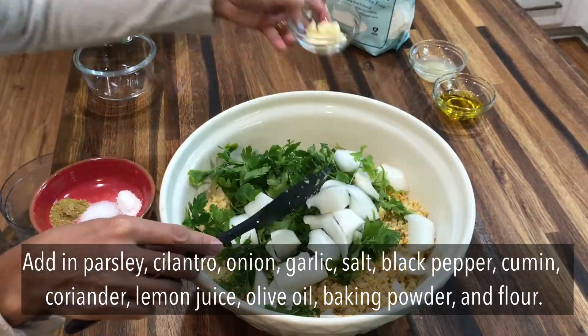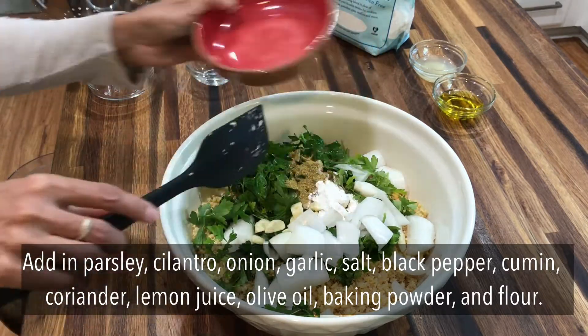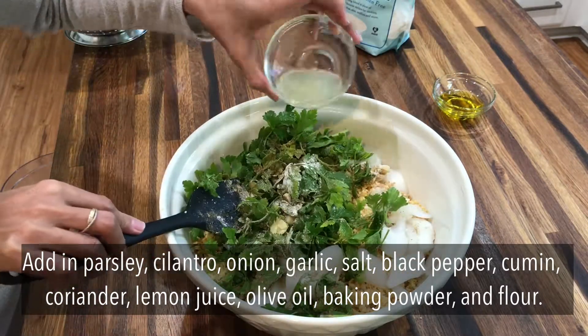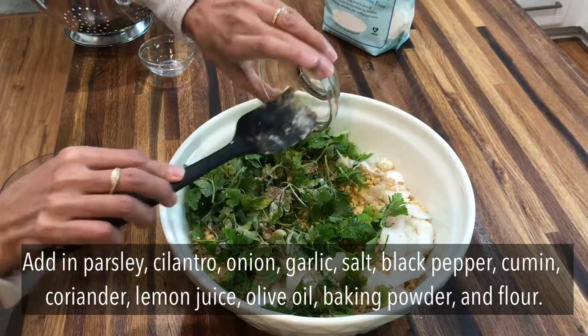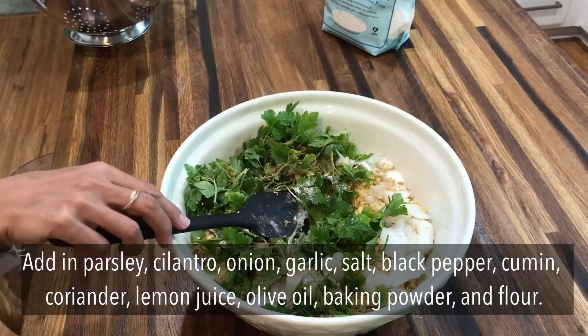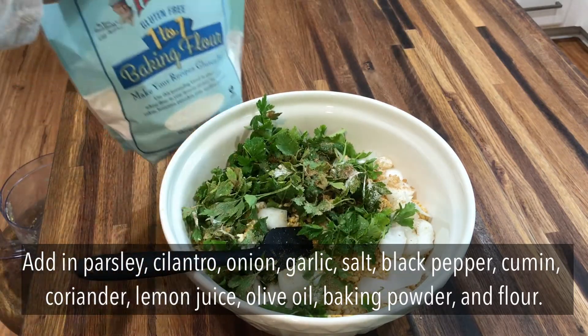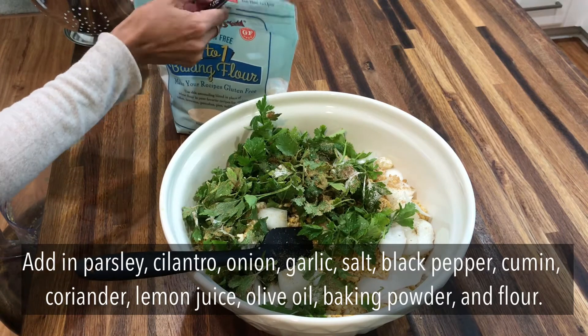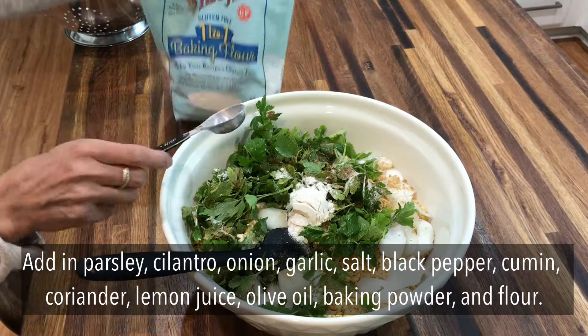Next add in all of the prepared ingredients into the bowl and give it a really good mix. For the flour there are a few options — you can use either a regular wheat flour, chickpea flour otherwise known as gram flour, or a gluten-free mix.